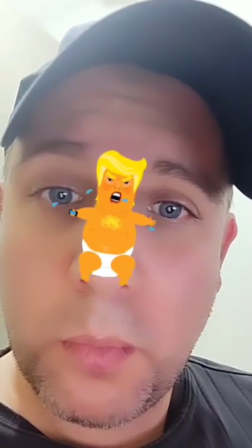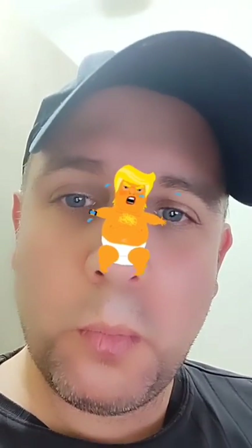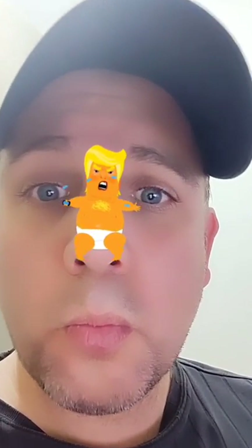If you want to use it on Facebook, you need to visit wow filters on Facebook. I'm going to put a link in the description of this video so you can just tap it and find it.